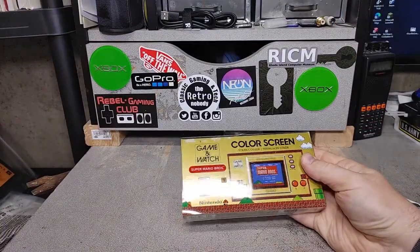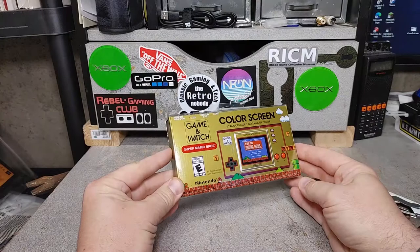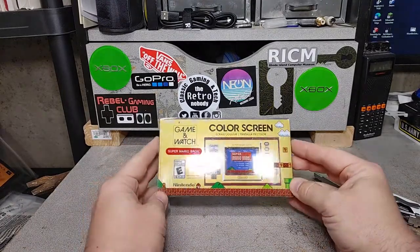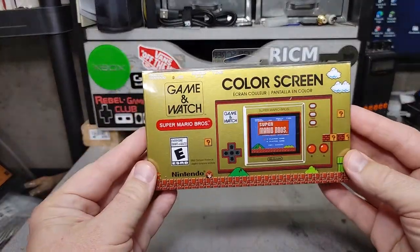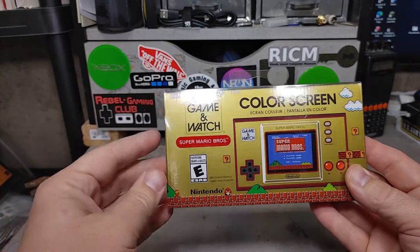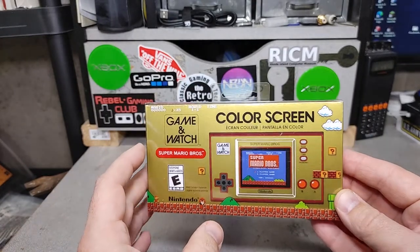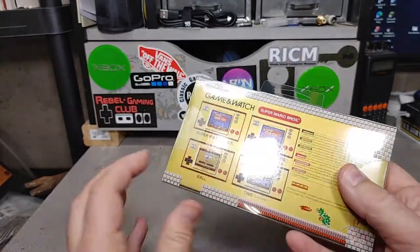I figured the box would be bigger. So yeah, this is the Mario Anniversary Edition game and watch, made to look like a gaming watch. I actually did not have any gaming watches when I was a kid — I had Tiger Electronics stuff, no Nintendo brand anything. So the box has a hang tab on it — I was not expecting that. Color screen, Super Mario Brothers — I believe this is Mario 1 and Lost Levels, or Japanese Mario 2. I like the artwork with the Goomba and the level and all that.